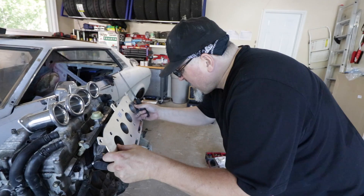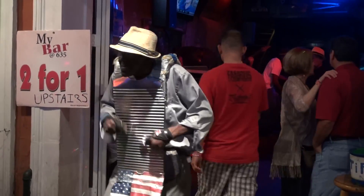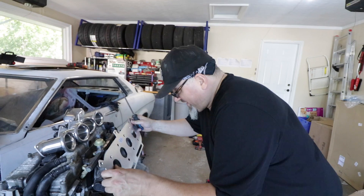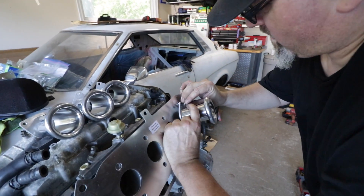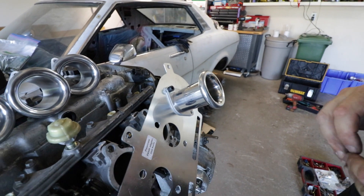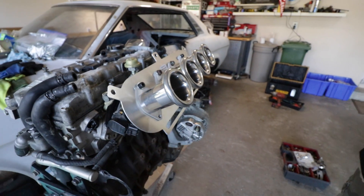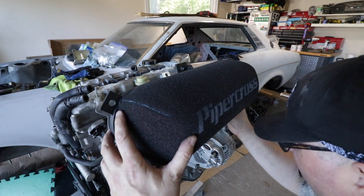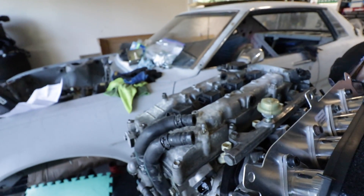Time to put the Piper Cross filter adapter — sandwich it between the ITBs and the air horns, velocity stacks, whatever the British people like to call them. Although these are actually made in Australia — SQ Engineering is from Australia. Look at those sexy shiny stacks everybody. Time to cover them up with a big black Piper Cross filter. They do sell this with the hardware that fastens to the tab, so we'll go grab those.